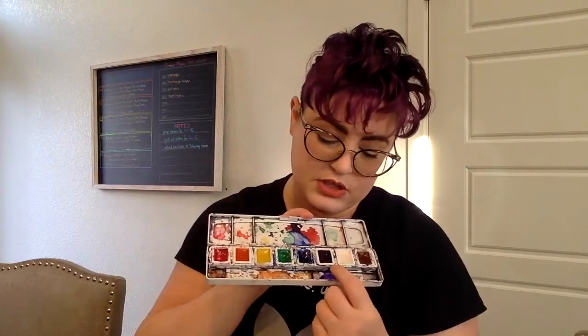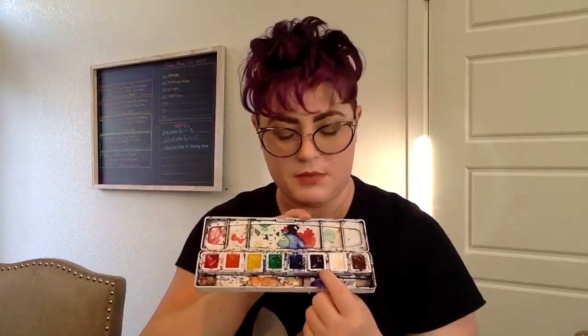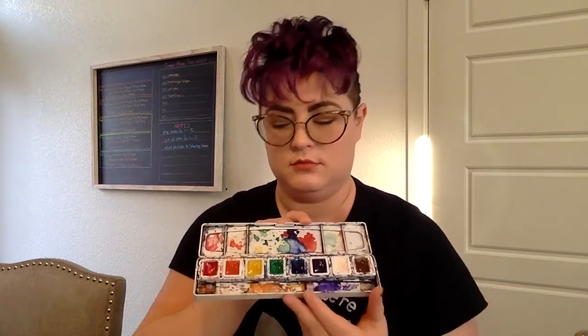Before we get started, a couple things about this project. When I came up with the watercolors, I don't recall going through all of them to make sure everybody had a black. My watercolor kit has a very dark violet, but it is not black. So if you have one like mine, you're most likely going to use a violet or a blue to substitute for black. If you have a black in yours, great — but if you don't, you might want to use those.